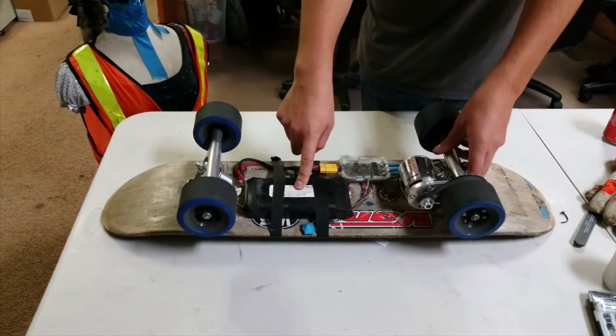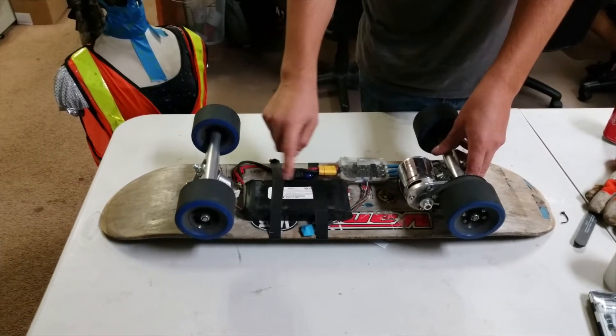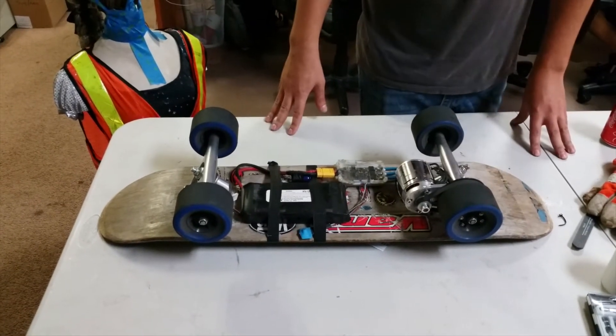Here's a 4S lipo pack which will eventually be upgraded to 10S for a top speed of around 35 miles an hour.